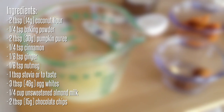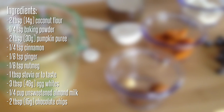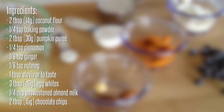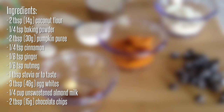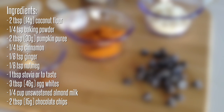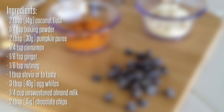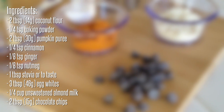The ingredients needed for this recipe are two tablespoons of coconut flour, a fourth teaspoon of baking powder, two tablespoons of pumpkin puree, a fourth teaspoon of cinnamon, an eighth teaspoon of both ginger and nutmeg, one tablespoon of stevia or to taste, three tablespoons of egg whites, a fourth cup of unsweetened almond milk, and two tablespoons of chocolate chips.